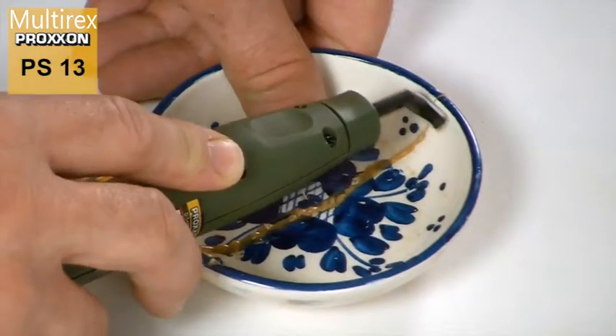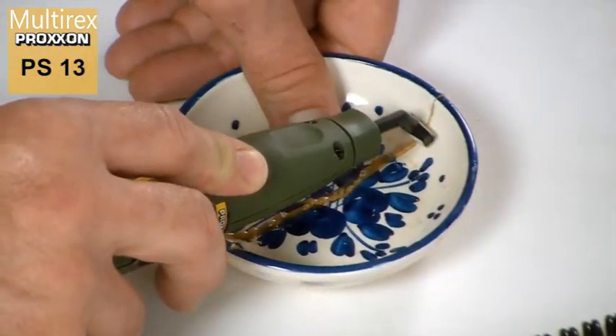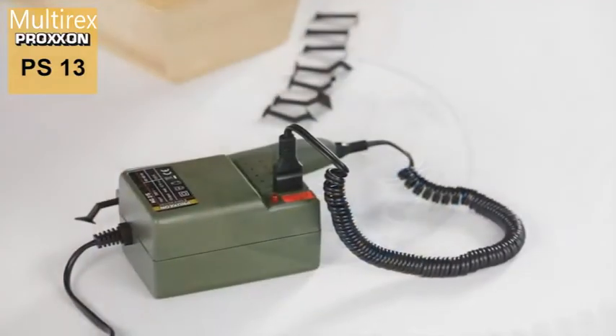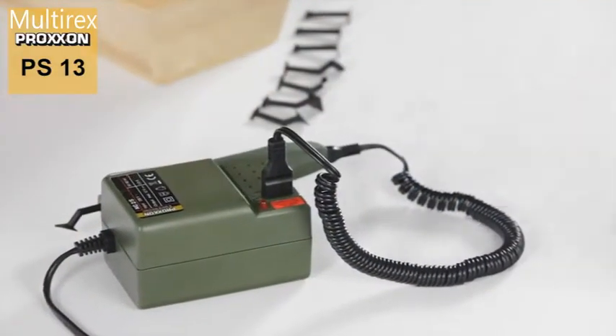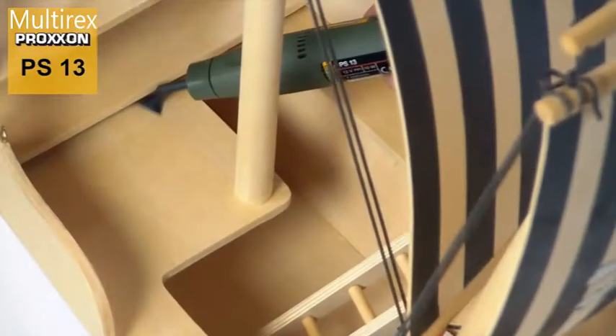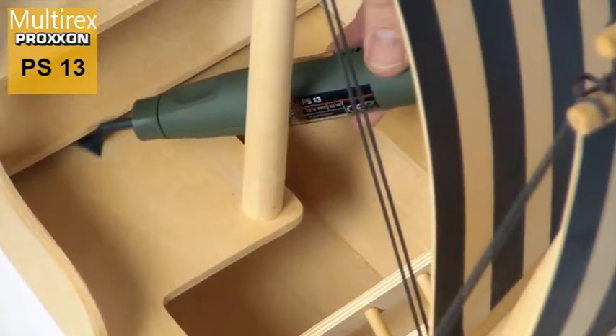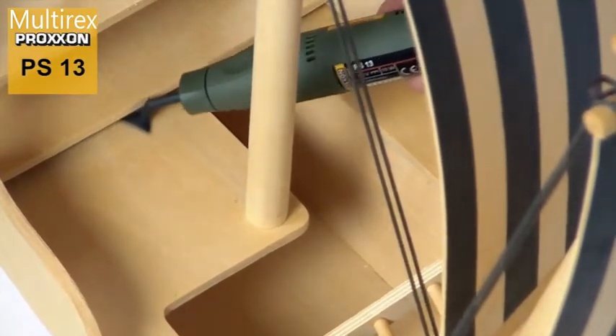The secret of this device is the sanding mechanism. In contrast to other devices which can be used in places where abundant space is available, the sanding action here is linear rather than rotary. The sanding element therefore requires less space, a feature which is particularly important in narrow slots and corners.